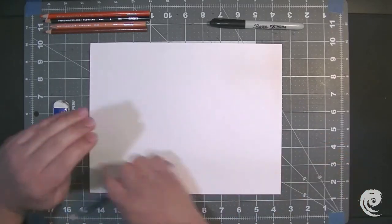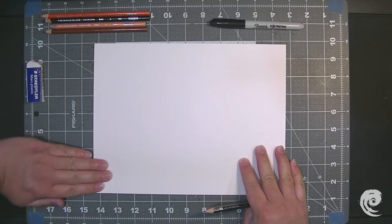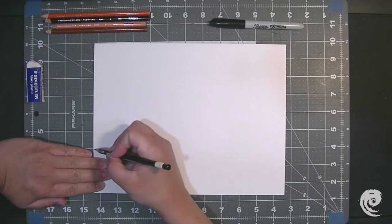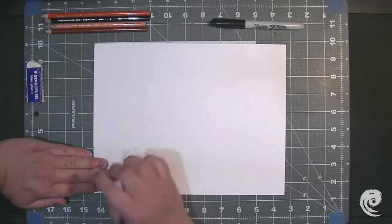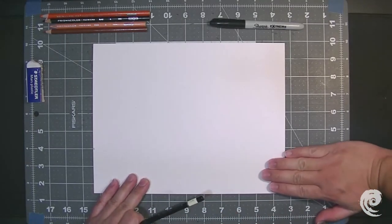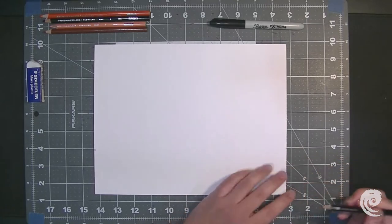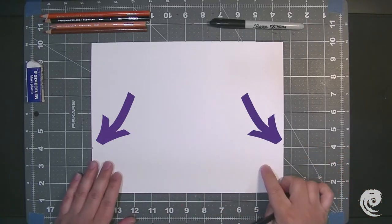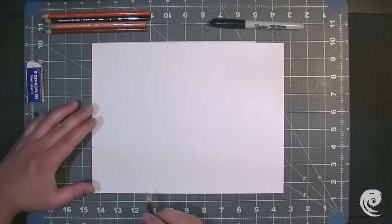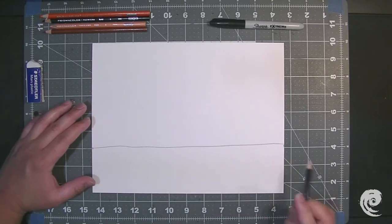So I'm going to start by taking my four fingers and putting them on the bottom left of my paper. Once I do that, I'm going to make a dot on top. Then I'm going to do the same thing to the other side — take my right hand, put my four fingers at the bottom right of my paper, and then make a dot above it. So now you see that we have two dots right across from our page. I'm going to connect those two dots with a straight line, going across as straight as possible.